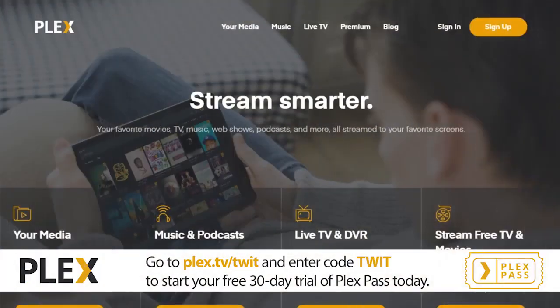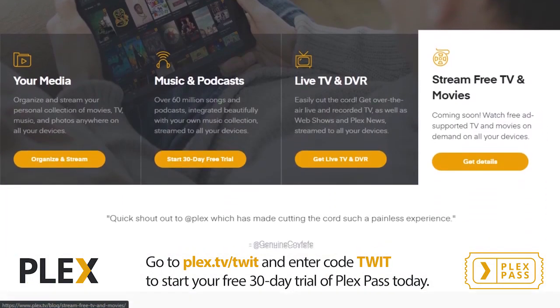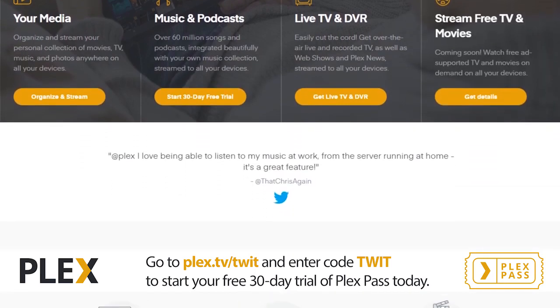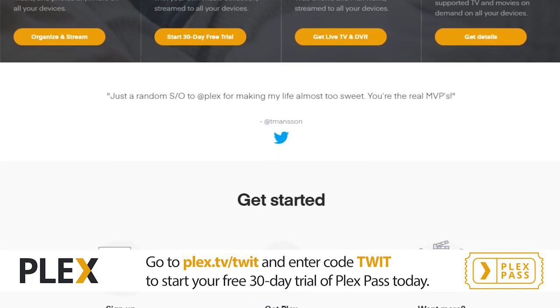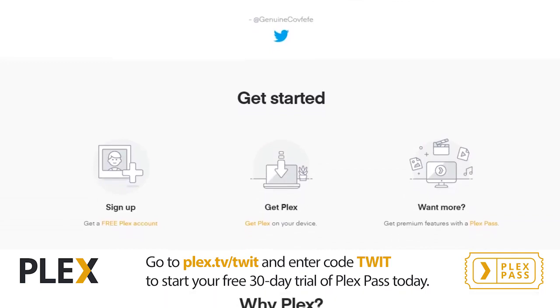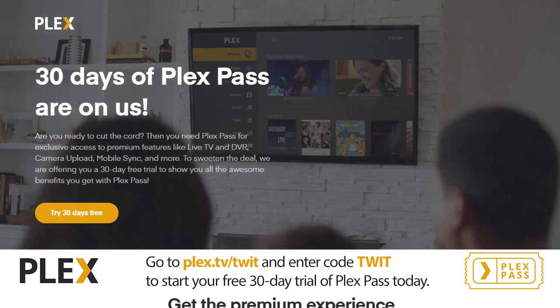This episode of Hands-On Tech is brought to you by Plex. Plex brings all the media that matters to you in a single app on any device, no matter where you are. You can organize and stream your personal collection of movies, TV shows, music, and more. Plex is offering TWIT listeners a 30-day free trial of Plex Pass, which gives you access to all their premium features. Go to plex.tv slash TWIT and enter the code TWIT to start your free trial of Plex Pass today.